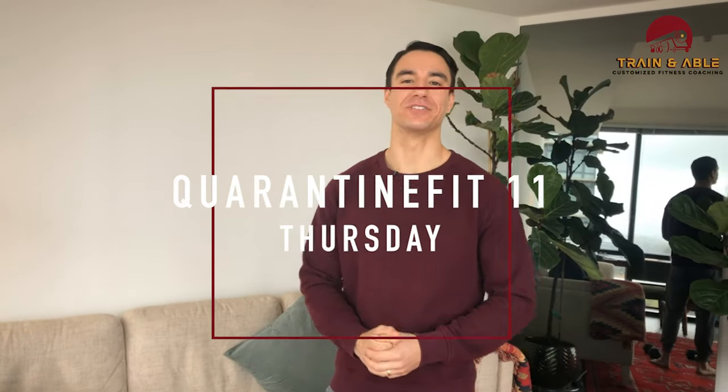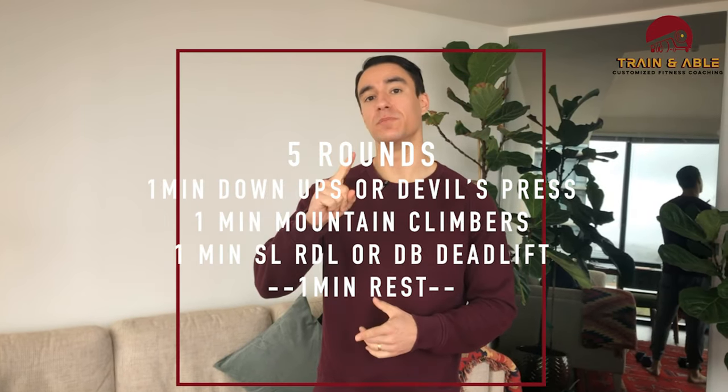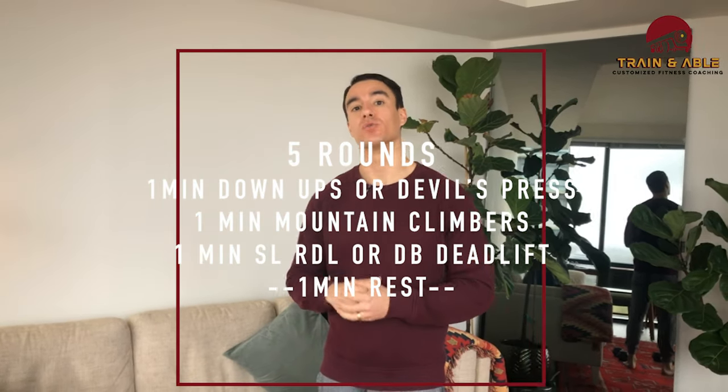All right, guys, welcome back to Thursday, or as I like to call it pre-Friday. We are going to get into five rounds of one minute work at three different exercises, and they're going to have a one minute rest in between those rounds.